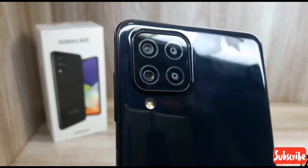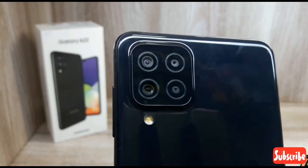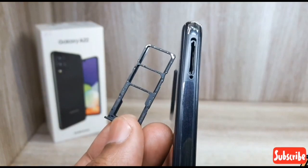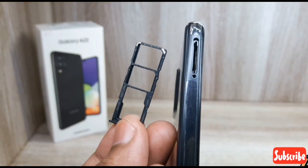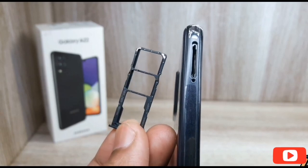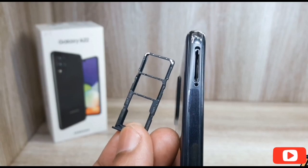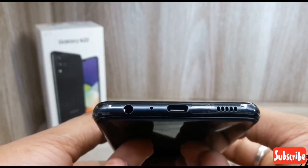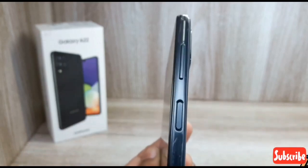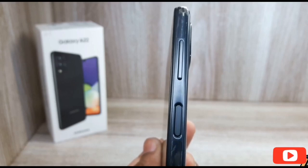This phone is available in 4 color variants: Black, Mint, Violet, and White. This is the black variant. On the left side is the SIM ejector tool slot. We can use a memory card as well. On the bottom is the charging port with a speaker. On the right side is the volume button, power button, and fingerprint sensor.